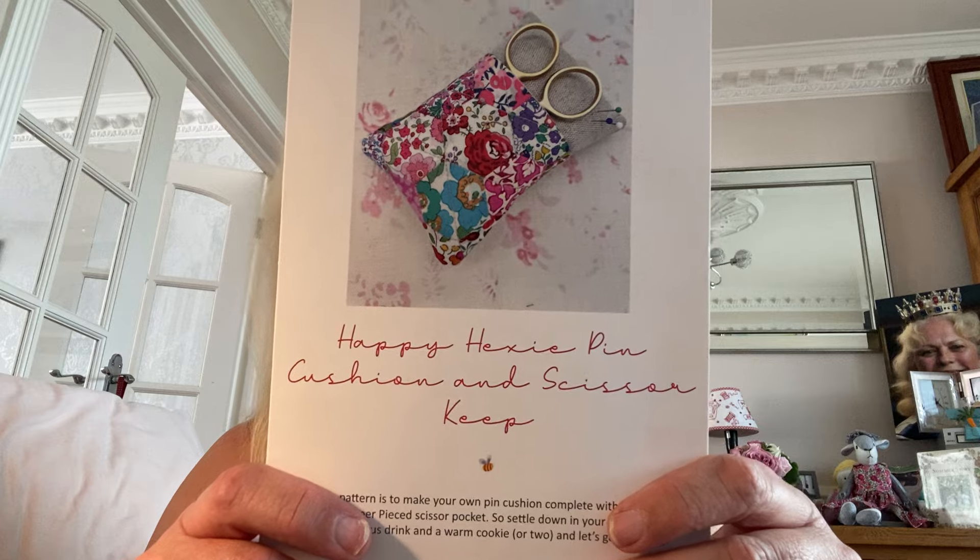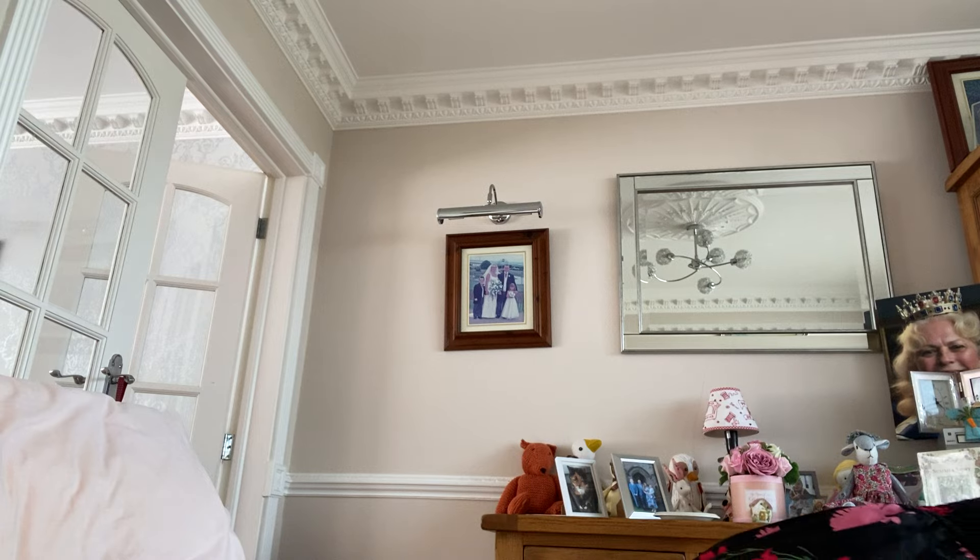Another work in progress: I bought this quite a while ago from Jules at South Creek Violet — a kit to make a scissor keeper and pin cushion. It came with everything you needed. So far I've sewn together all the hexagons and I just need to finish it off. Hopefully next time I do a video that will be done.